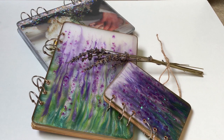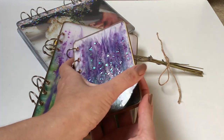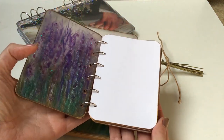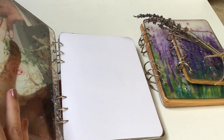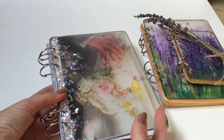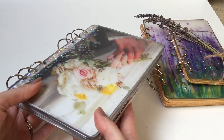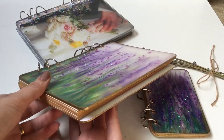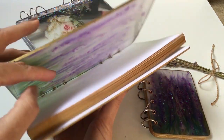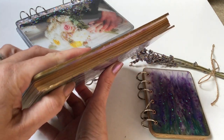Hello and welcome to Louise Singleton Creations. In today's video I'm making two different kinds of journals. I'm going to be painting with resin to make a flower scene on one of them. On the other one I'm going to be using a photograph from my wedding in a very special way to make it into a transparent journal cover. I'll also be showing you how I make my gold edges on my journal, so there's lots of tips and tricks today and I hope you enjoy.